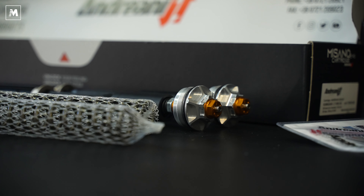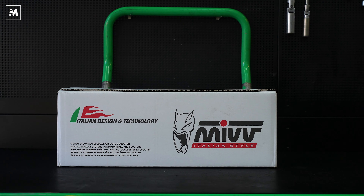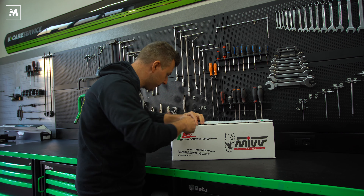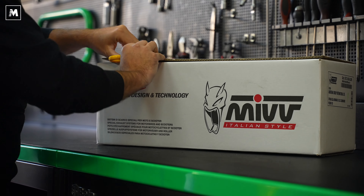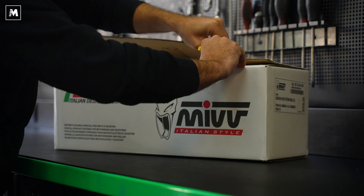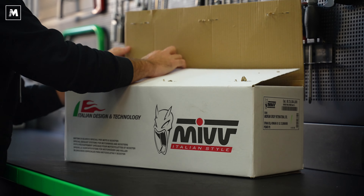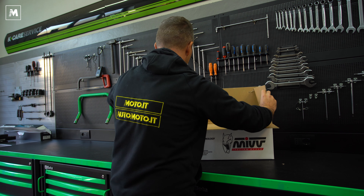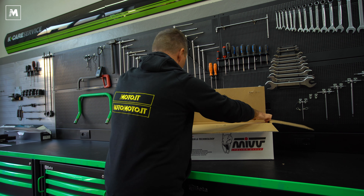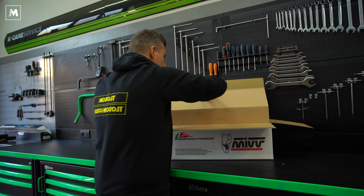Continuiamo l'unboxing, apriamo lo scarico MIV Delta Race. In questo caso è un po' più complicato perché è sigillato alla perfezione, ma visto che siamo in un'officina rubo gli attrezzi del mestiere. Una forbice. Tre belle graffettone che vanno a riparare lo scarico. Il pacchetto è chiuso a regola d'arte.